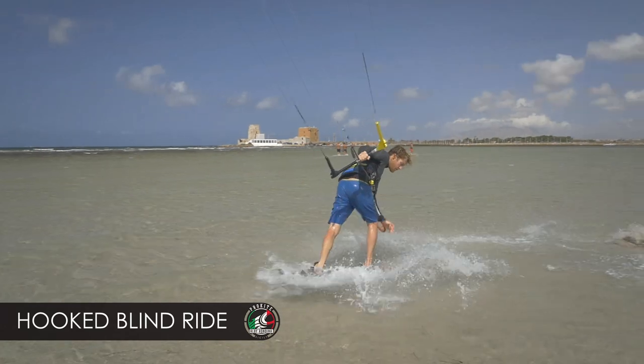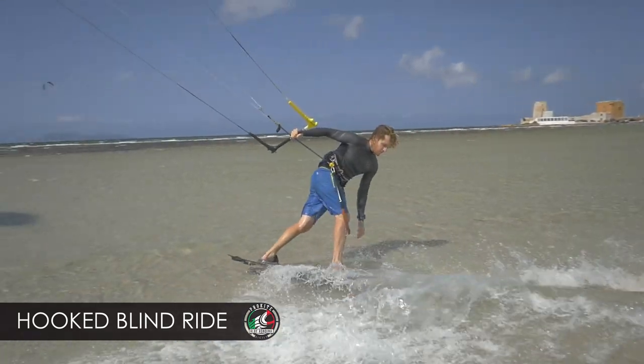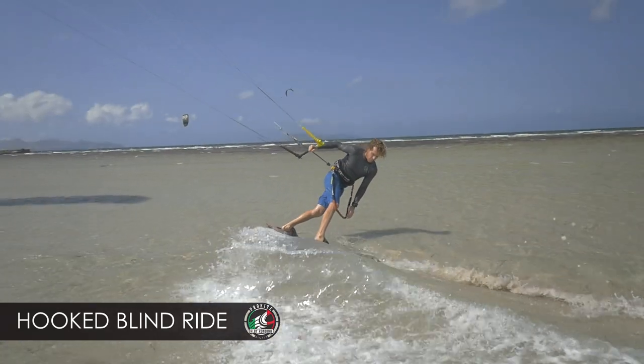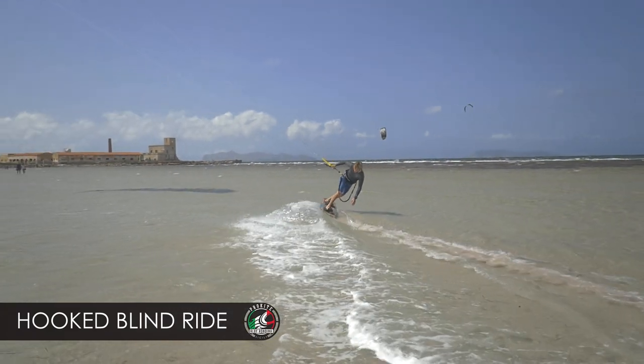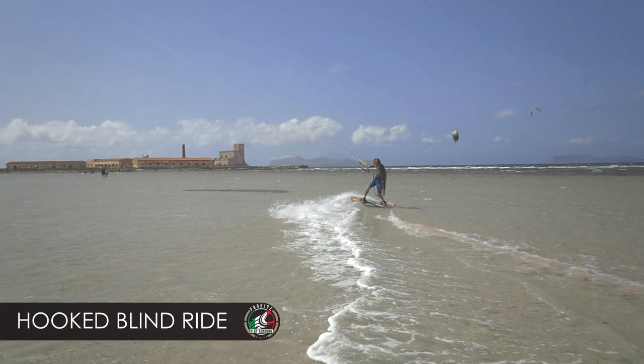This one is harder — this is going blind, so you're not seeing where you're going. It's dangerous. You can kind of look under your armpit — yeah, you can. But that's cheating.